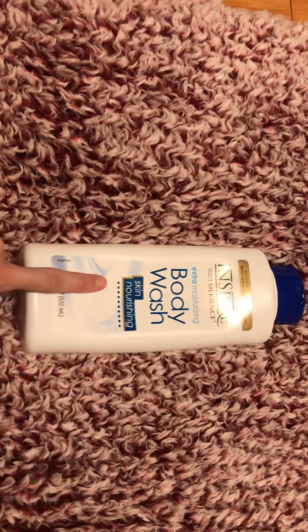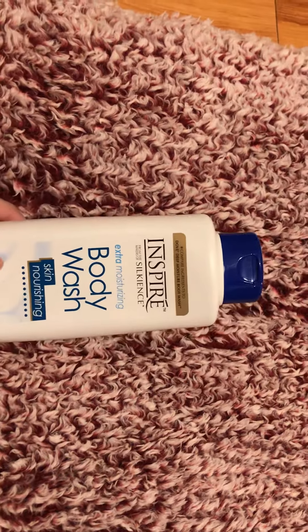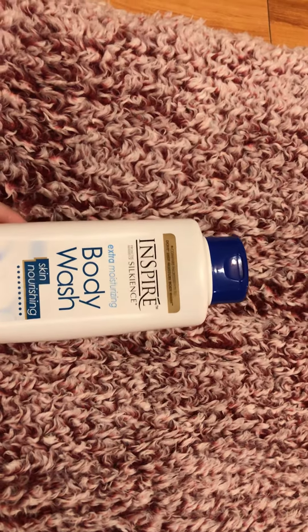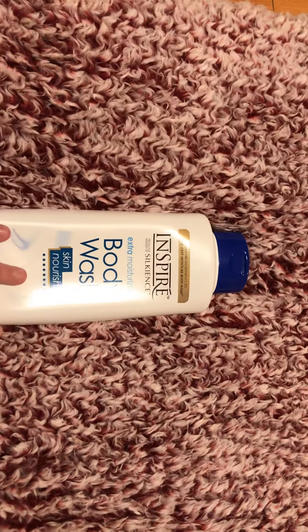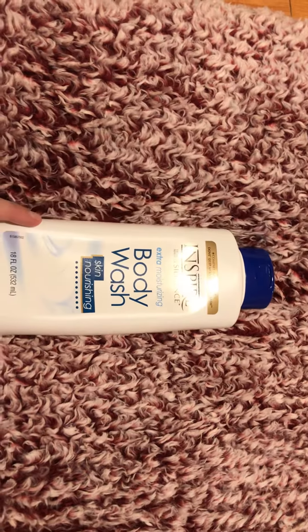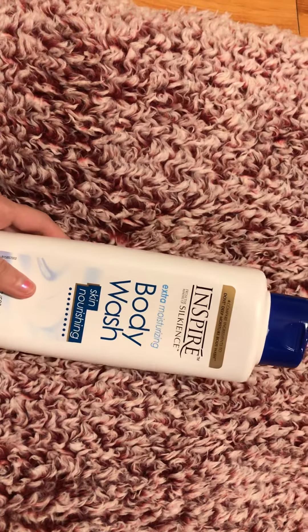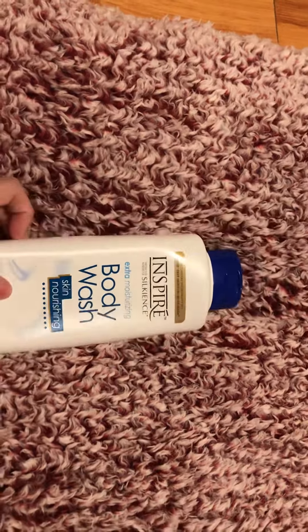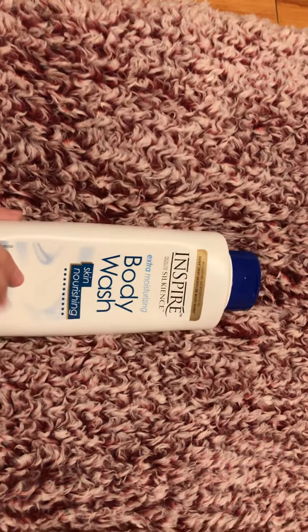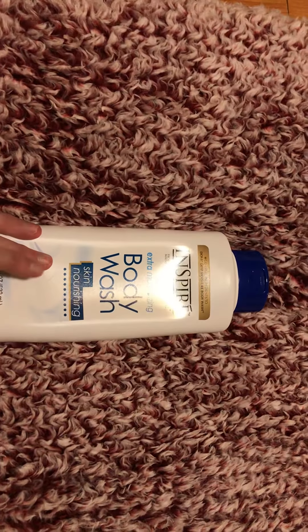Hey you guys, in this video I'm going to do a review on this Dollar Tree product. I hauled this product I think a month ago and a lot of y'all told me you wanted a review on it, so I'm going to give you a review right now on what I honestly think. These are my own opinions, nothing will ever be fake in any reviews that I do, so let's go ahead and get started.